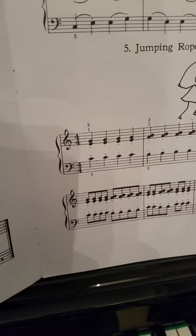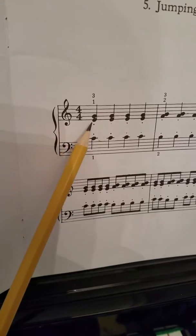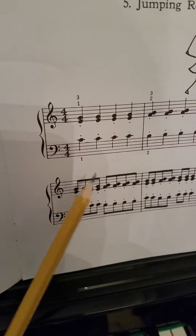This is a video for jumping rope number five. We have four beats in a measure: quarter notes, eighth notes, staccato.